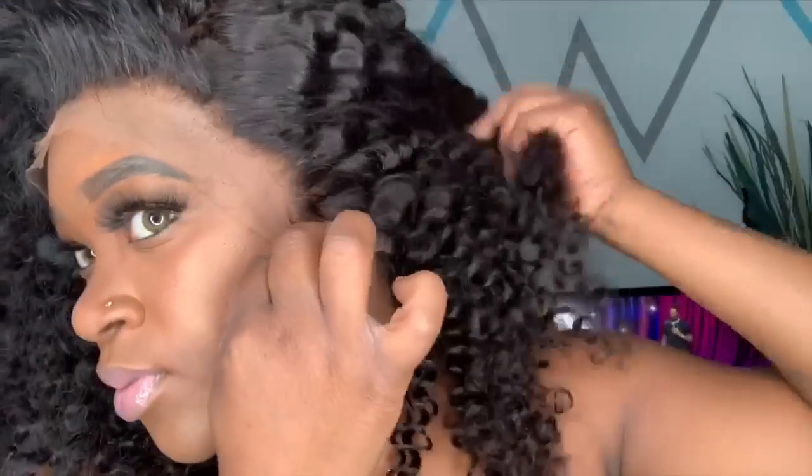Many people don't really know the difference between HD lace and regular lace wigs, like regular Swiss lace and everything like that. But HD lace is one of the top quality laces that is very thin and gives you the best, most realistic hairline results when you install this type of lace. I will be installing this wig on myself and doing that big curly hair look.